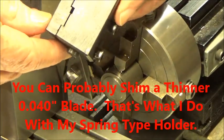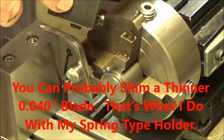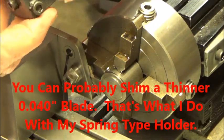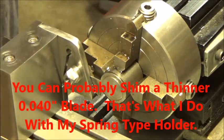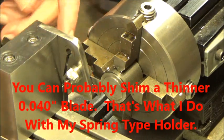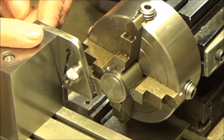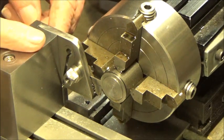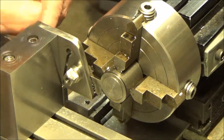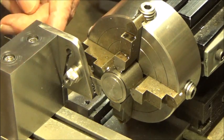I think that must be a 60 thousandths blade or something, and this tool holder won't hold a thinner blade. With a TAG you need a thin blade. My spring go-to holder for parting off — these spring tool holders are bulletproof. These are shop-built; I've built one for the TAG and one for the mini mill.